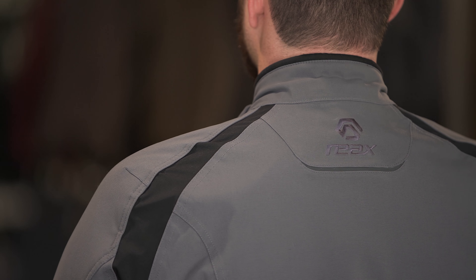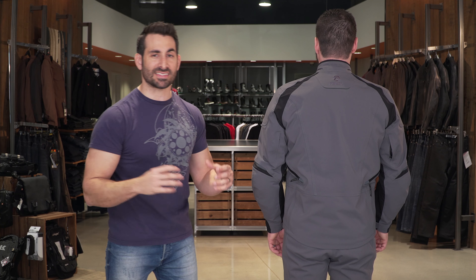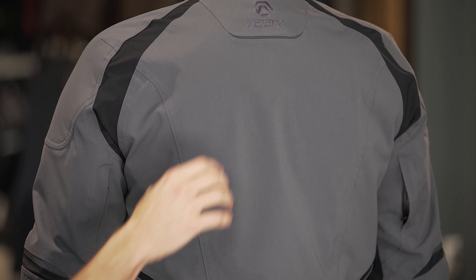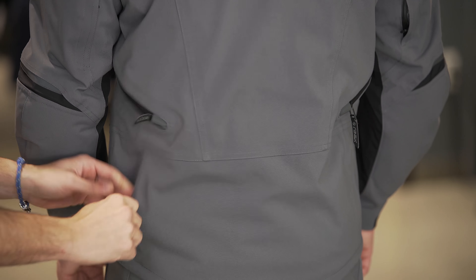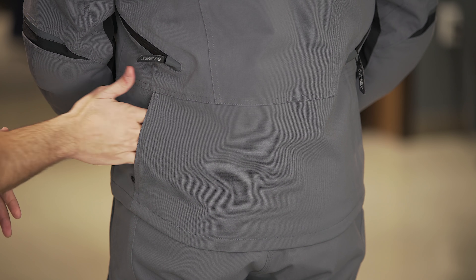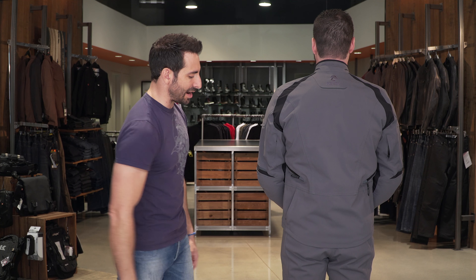Remember, we talked about having to replace the back protector — CE1 or CE2 — with whatever your preferred back protector is. It is going to come with a temper foam placeholder to give it some stiffness, but this is temper foam, not certified on any level — so you can either pull it out or replace it out of the gates. We recommend a back protector, but that's your choice. On the back, embroidered limited logoing — the REAX twist logo on top and the REAX scripted logo. Working our way down, you do have a waterproof stash pouch towards the bottom where you can store anything you need, including the removable destination liner.